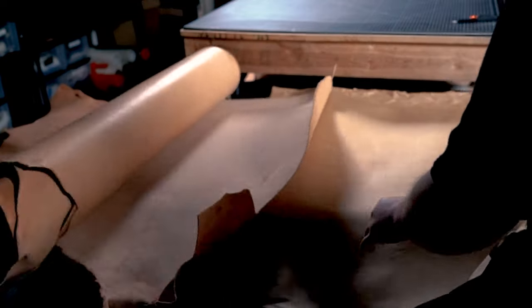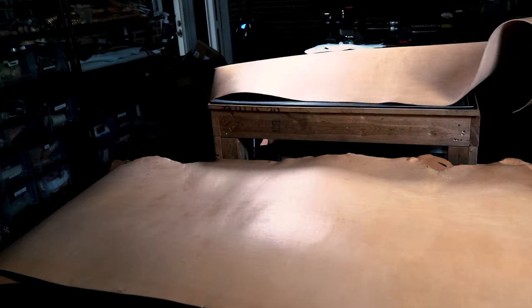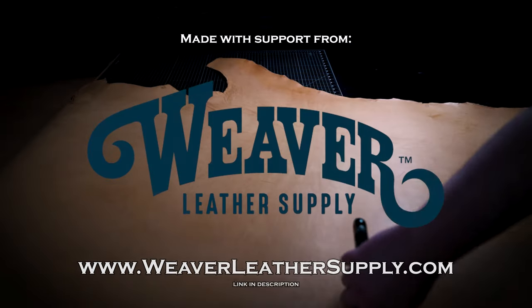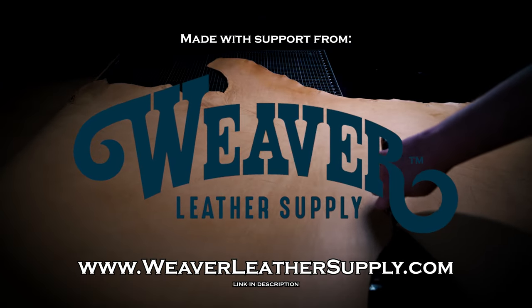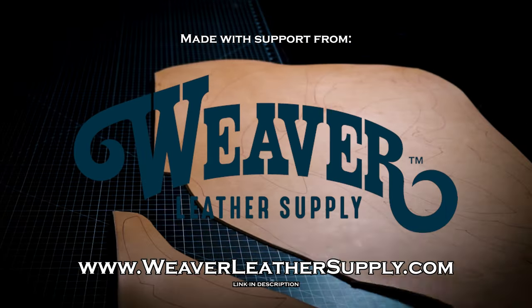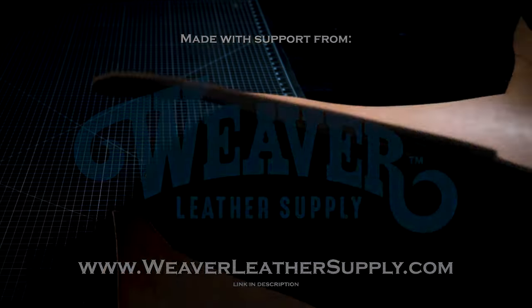The material I'm using here is 9 to 10 ounce Hermann Oak Vegetable Tanned Leather. This is one of the more premium leather options, selected for its tooling and molding capabilities. This leather and any other tools and materials you need for this build can be found at Weaver Leather Supply. Check the link in the description to browse their impressive online catalog and get some great deals for your next build.